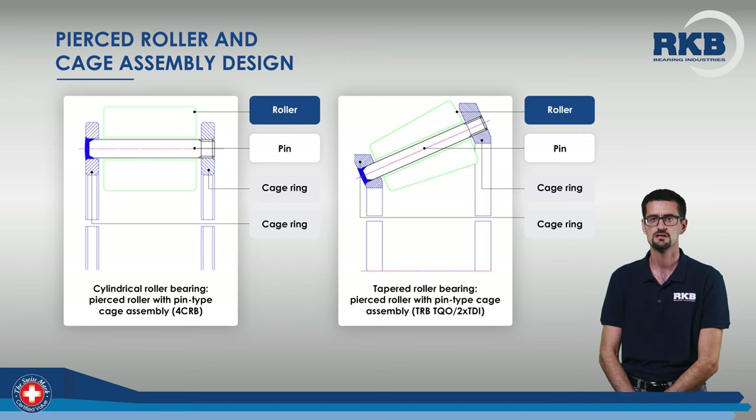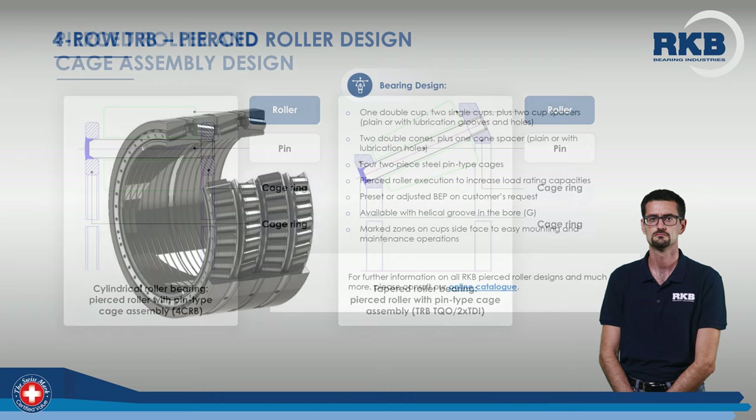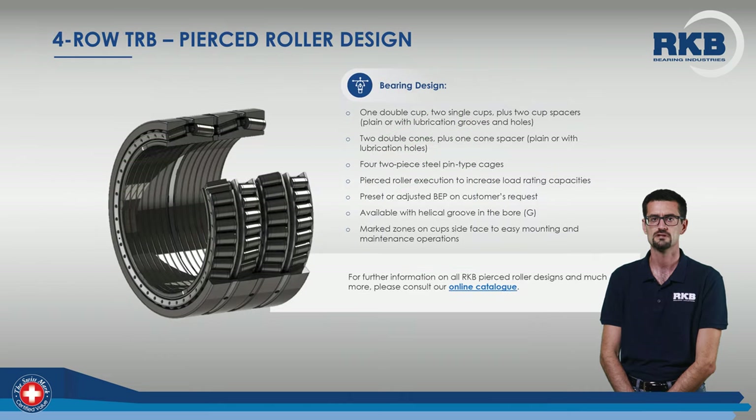For both cylindrical and tapered pierced roller bearings, the components of the cage roller assembly are rollers, pins, and cage rings. Let's see in more detail the design of both 4-row tapered and cylindrical roller bearings.